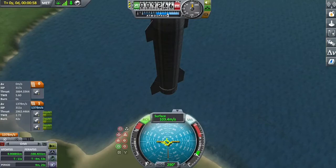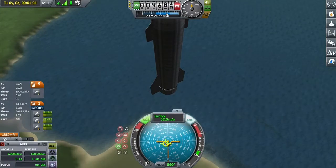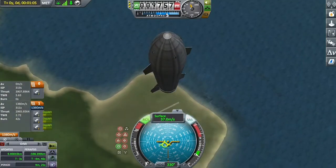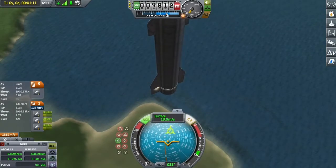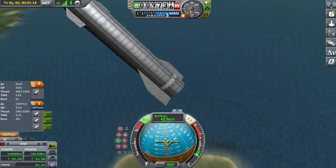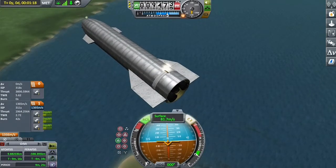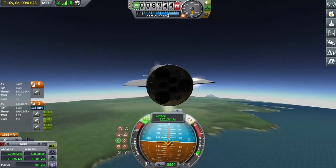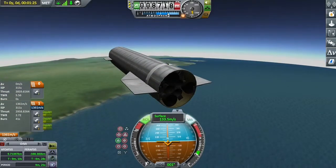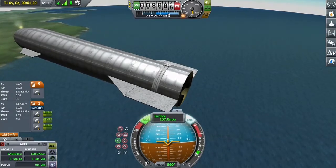Our apoapsis is decreasing slightly. We might not breach 10km, but we're going to get within about a kilometre. We're beginning to fall now, so we're going to pitch over to point north — or normal. We're now falling. Our body flaps aren't really doing that much; they're not particularly very effective. It's mostly the reaction wheels and RCS that are doing most of the heavy lifting.